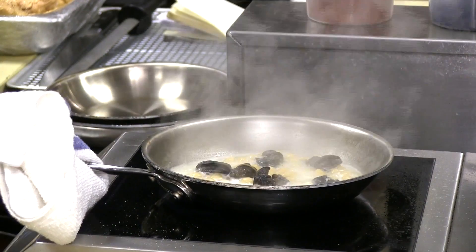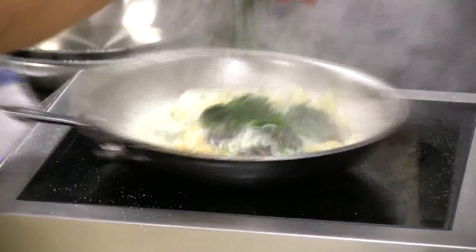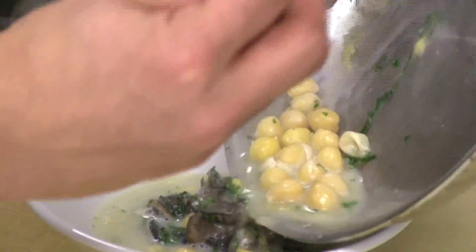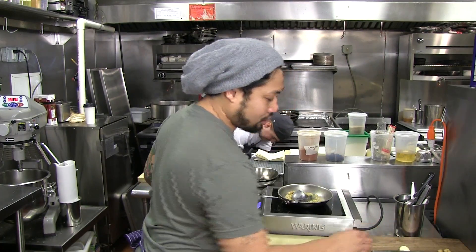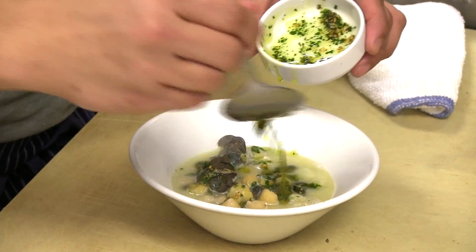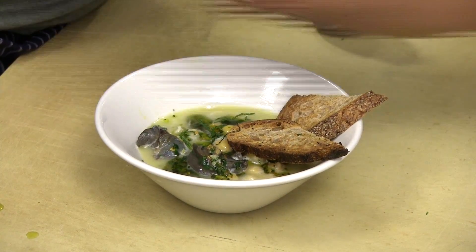Cook on medium to high heat. Once everything is heated through, add fresh mint and parsley — you can see how it looks just like a stew or a play on clams and beans. Plate it up and finish with toasted garlic and parsley toasted in extra virgin olive oil, some toast points to soak up the juices, and more fresh mint and parsley.